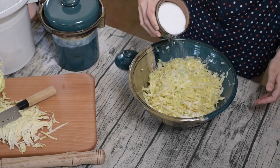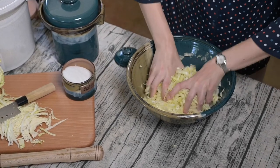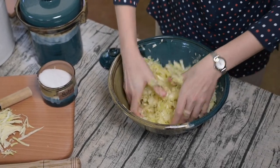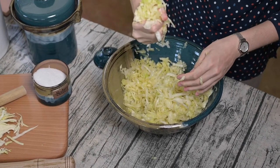For this amount of cabbage you probably need a couple tablespoons of salt. Get that salt in there and start squeezing it. You'll probably squeeze it for about five minutes till it really releases all its liquid. Once you're about ready you should be able to squeeze it and see that liquid coming out.